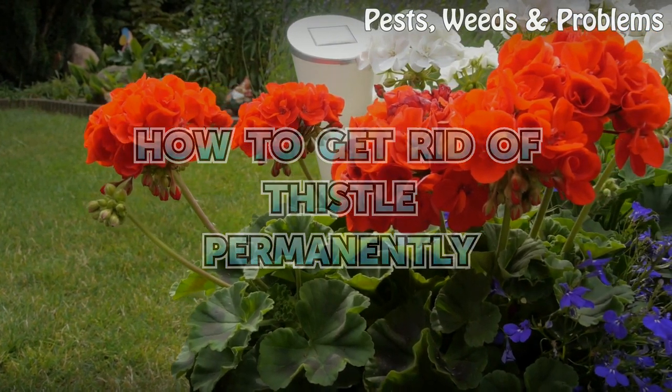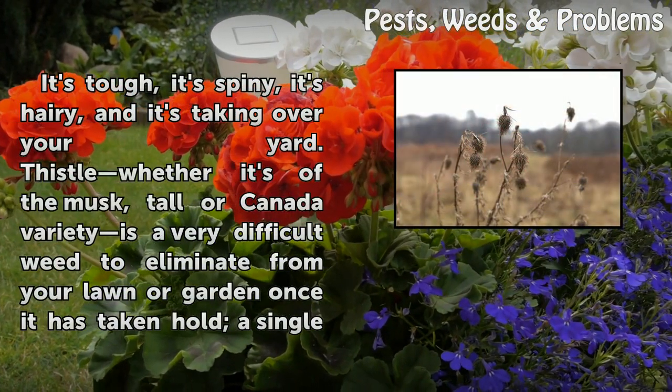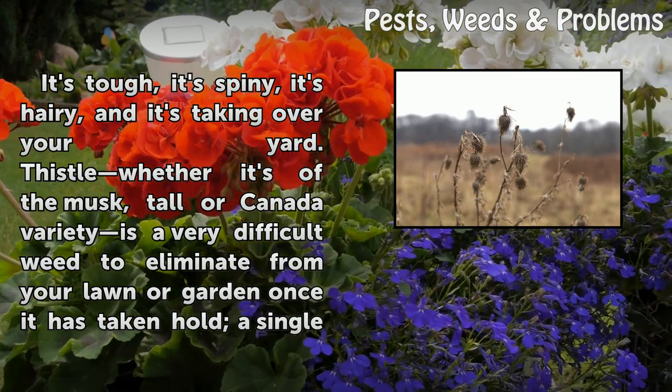How to get rid of thistle permanently. It's tough, it's spiny, it's hairy, and it's taking over your yard.